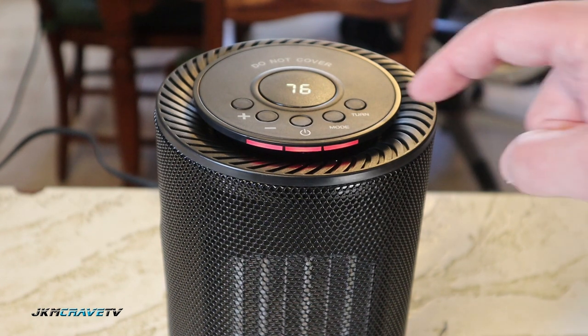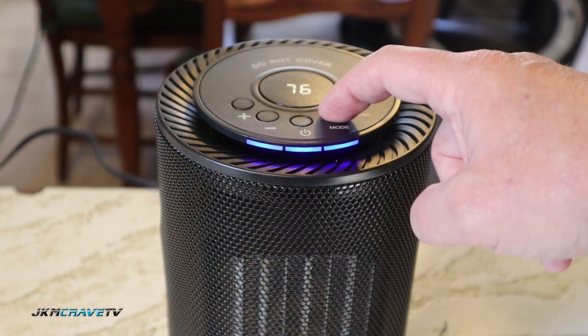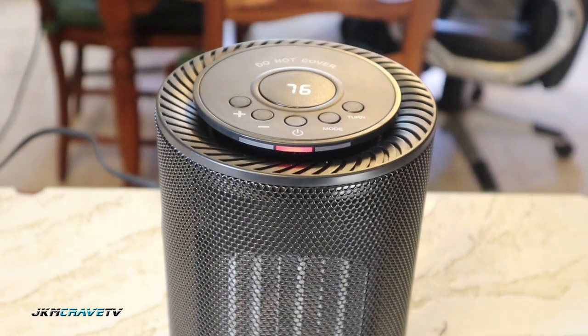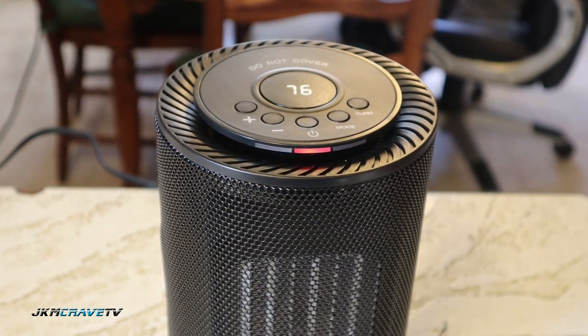It basically has three modes: this is very hot, that's fan only, and that's warm. If you want it to oscillate, you hit the turn button. The plus and minus controls your temperature.